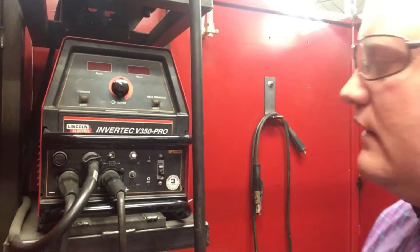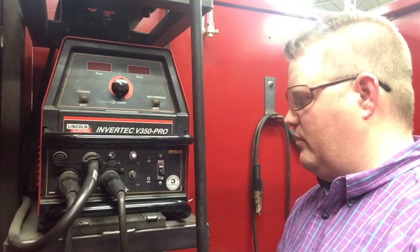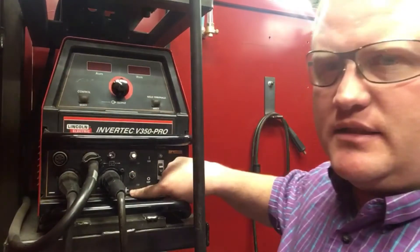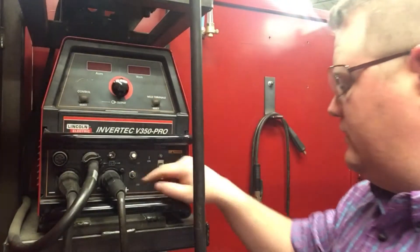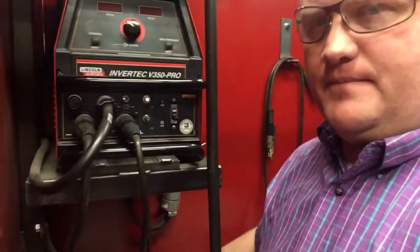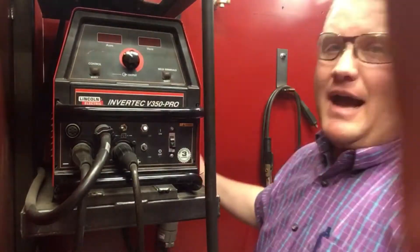So, knowing the ground is plugged into the negative port, we're in good shape. Then we want to make sure the rest of our stuff is plugged into the positive side shown right here. In this case, it's plugged into this cord, which wraps around the bottom of the machine, comes all the way underneath and follows to the back.